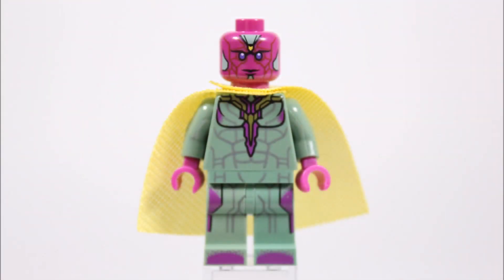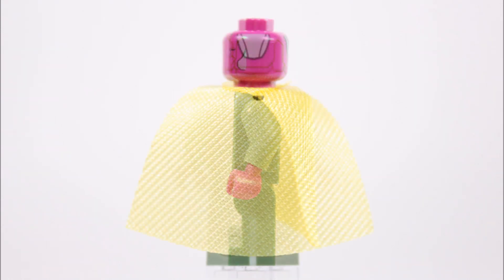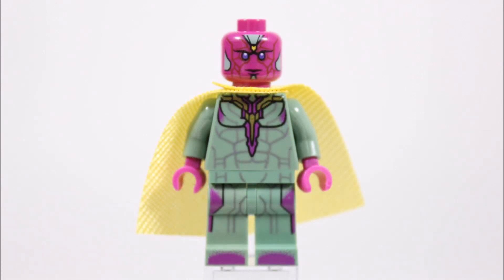Next up it's Vision, who's the same minifigure from the Avengers Age of Ultron Quinjet city chase set — and it's great you can get this quality hero in a smaller set now. He's got great printing on his light green legs and torso creating his outfit, and on his back he wears a shiny golden yellow fabric cape adding to his grand look. Vision's purpley pink head has some printing on the back and his calm face on the front with cool purple eyes. Overall Vision is a quality minifigure, and putting him in this smaller set makes him more widely available and cheaper to get, which is great for fans who missed out on him.